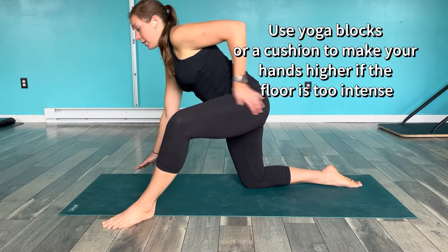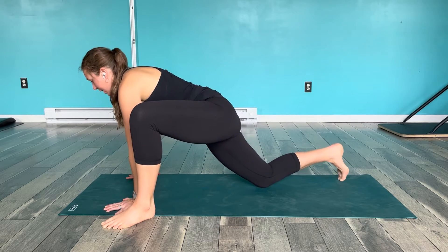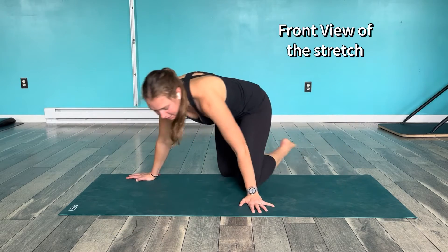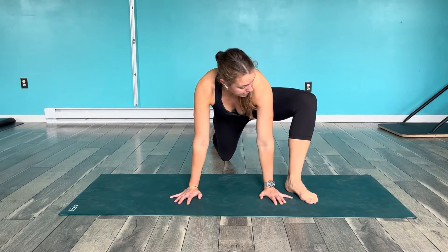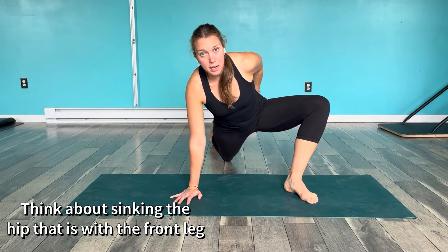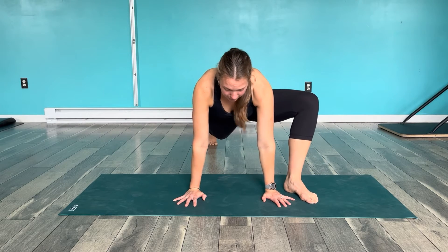You might even want to put your hands up on blocks if that's not really possible. Then I'm going to walk this right knee back, keeping this knee over this ankle, and then lift this knee up. I'm going to push my left leg to the outside to get a little more of a stretch. From the front, I'm pushing this knee up to the side and trying to drop this hip down, which is really helpful for getting into a squat position or anything that requires deep hip flexion.